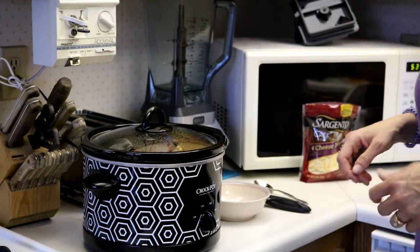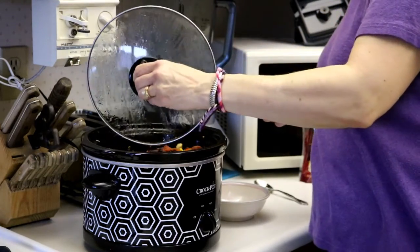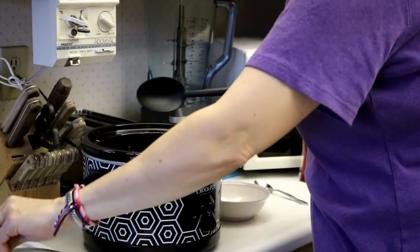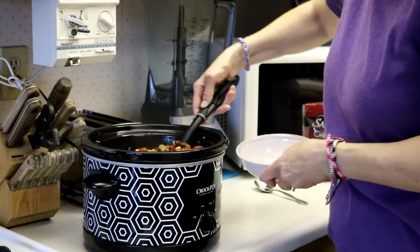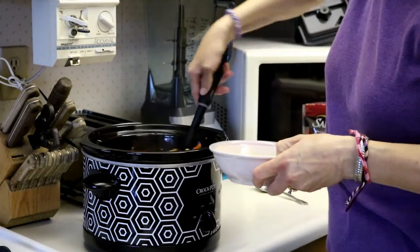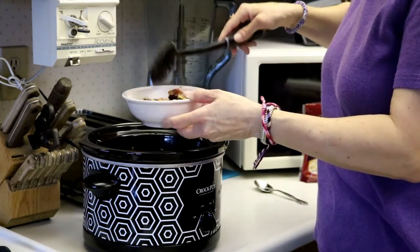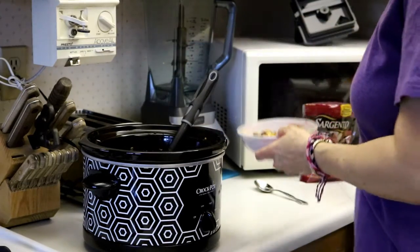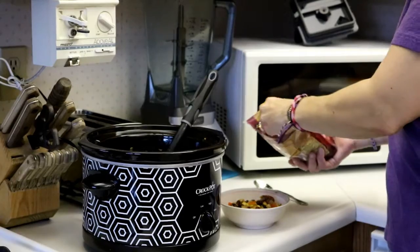Our chili has been cooking for about 3 hours now, so it is all heated through. We're going to mix it up a little bit more, and then you can throw it in a bowl and get ready to eat. Yummy, delicious! You can put some cheese on top, or sour cream, or any other toppings that you may like.